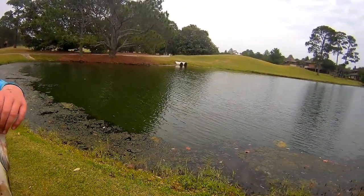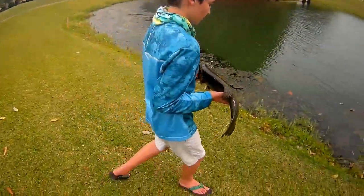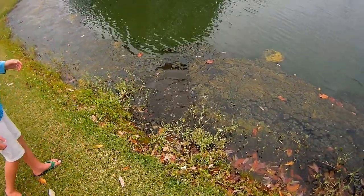It is a good one — nice and fat! Alright, go toss him back in there. See ya!